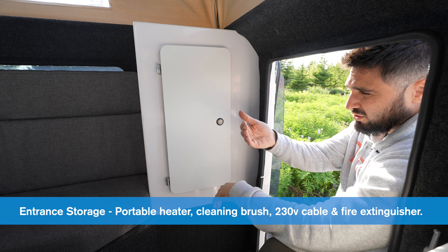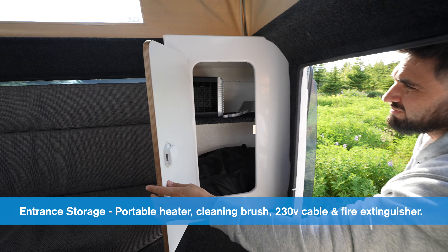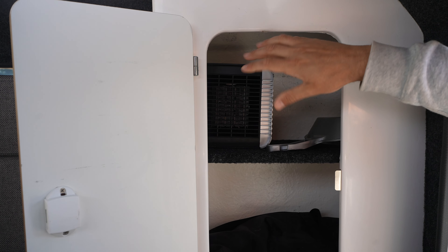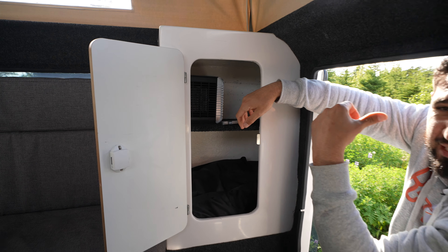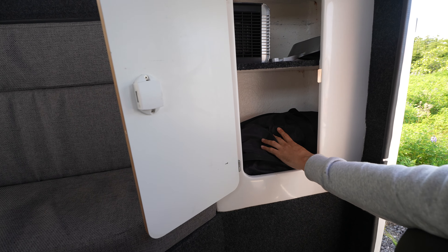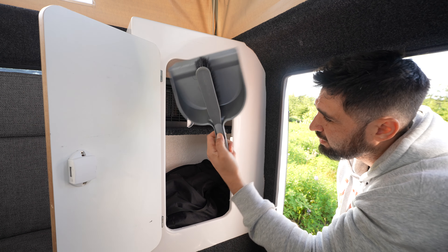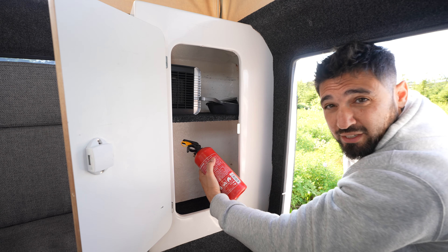In the compartment to the right when you enter the camper section, there's a little door. On top you have a heater — this is a secondary heater that you can plug into the 230-volt. This only works when the car is hooked up to the 230-volt connection at the campsite. At the bottom there's the bag where the 230-volt connection cable is stored. Up here you also have cleaning devices, and you have a fire extinguisher just in case.